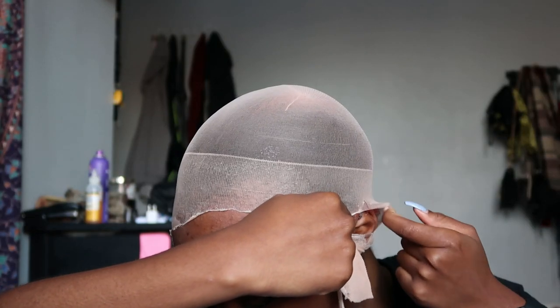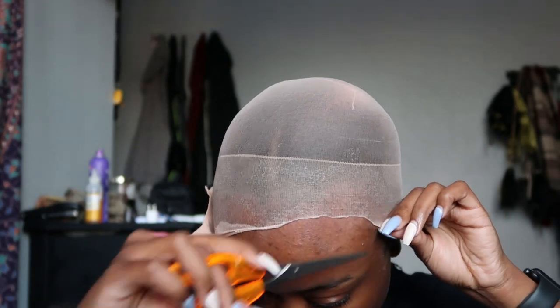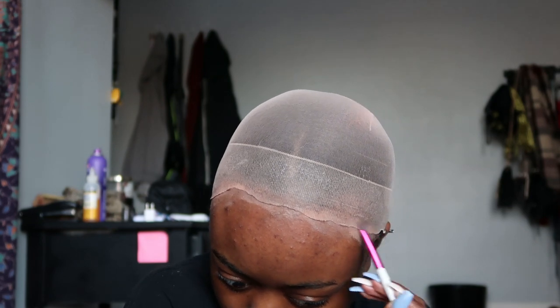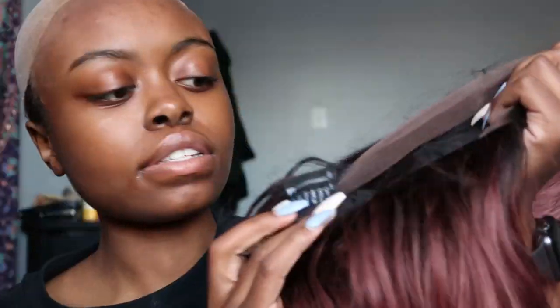Wrap it around your ear like so, and once you get to that part, cut it off. Try not to cut your hair. The back doesn't matter when you're doing a lace front wig, but if you have a 360 wig then the lace in the back does matter. Once you have it all cut off, apply your powder or foundation, and you can clean all the excess up later. The wig usually has combs at the bottom — I just stick the comb in the back.